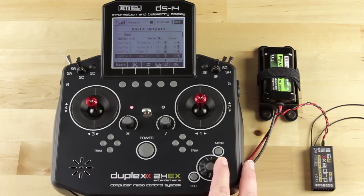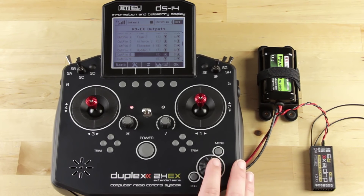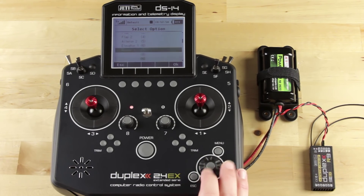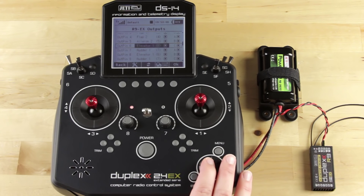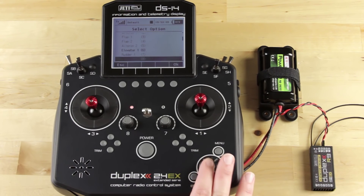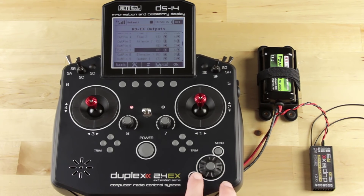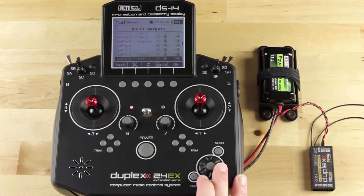We have output pins one, two, three, four. We're going to scroll down to output pin eight and set pin eight up as our elevator. Then we want to set pin nine up as our rudder. Now we have elevator and rudder on pins eight and nine, but we still have them on six and seven. So we need to go ahead and delete the elevator and rudder from six and seven — just click it and make it empty. Now we only have eight and nine set up for elevator and rudder.